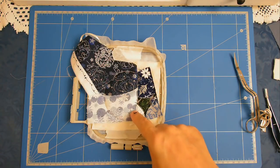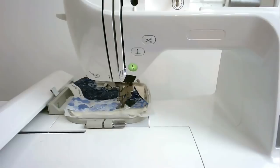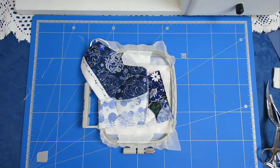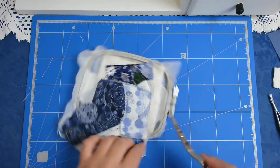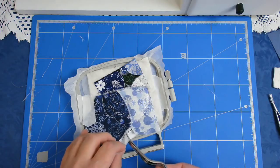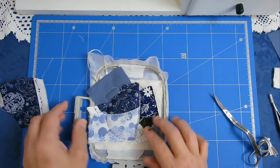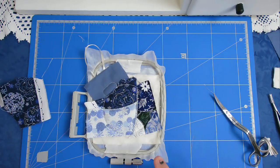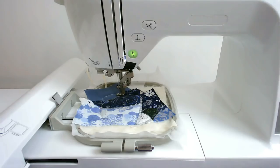I'm going to put that back in my machine and stitch round number seven, which will do the zigzagging along the raw edges in the center of the bauble. I forgot to trim off this little piece of excess fabric, but although I've already stitched the zigzag it doesn't matter because I can go over it again. I'm going to restitch round number seven, which should just go over what's already been done.